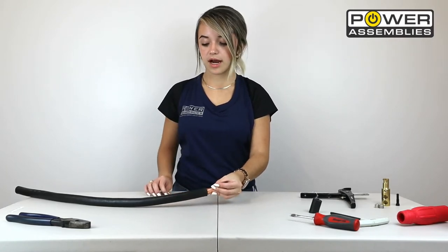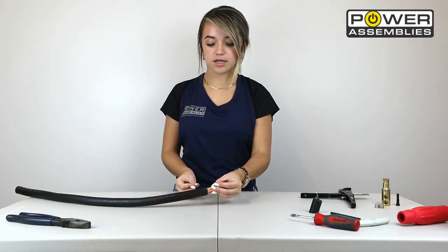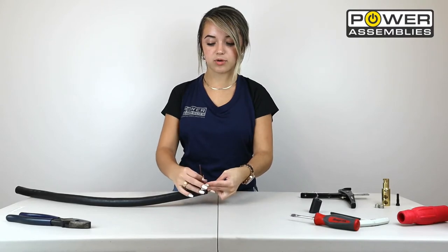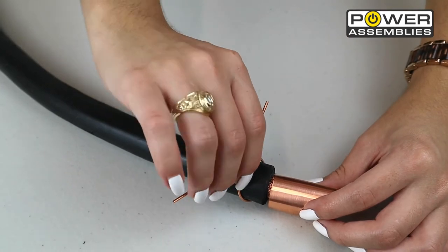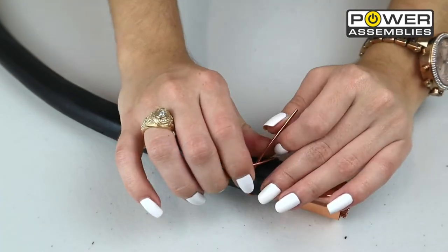Once that is complete, you're going to grab your strain relief wire and wrap it around the insulated portion of the cable. After you've placed the wire, twist the ends and make sure it's tight and secured in place.